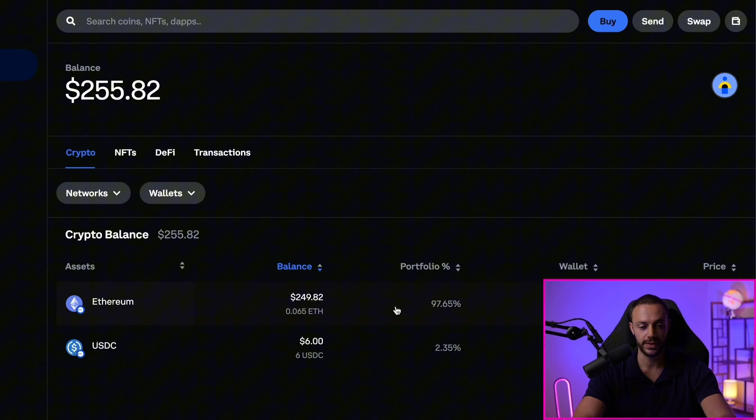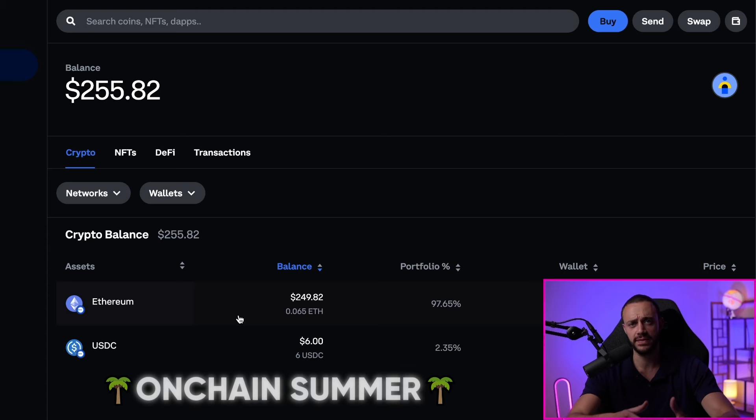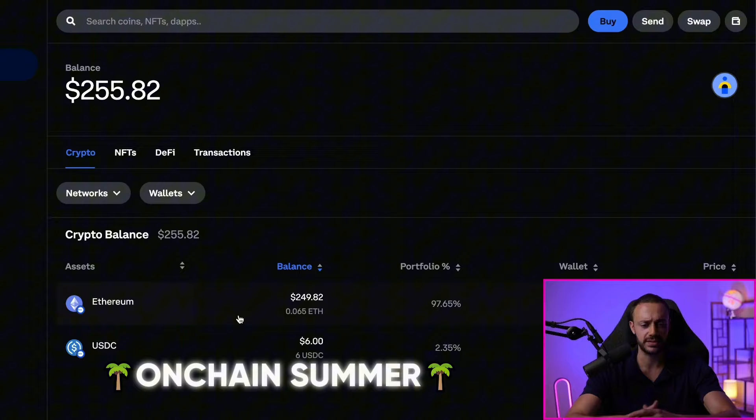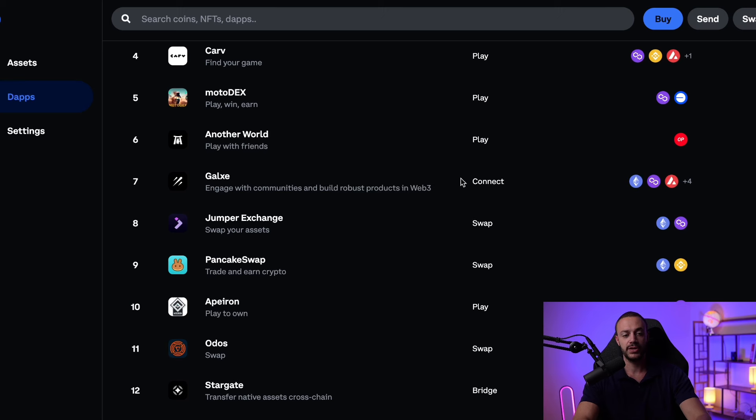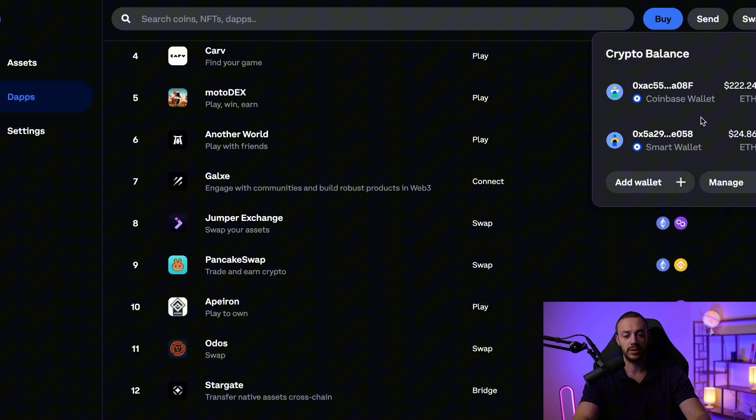We already have the ETH in our Coinbase Smart Wallet on the base network. Now we're ready to actually use decentralized applications on the base network and participate in this on-chain summer that Base is calling it. What I discovered after trying to use the Coinbase Smart Wallet with decentralized applications is that you can't actually use the smart wallet directly. What you need to do is create a Coinbase Wallet browser extension, and you can connect that with the smart wallet — meaning you can send money from your smart wallet to your Coinbase wallet and import it on this dashboard.